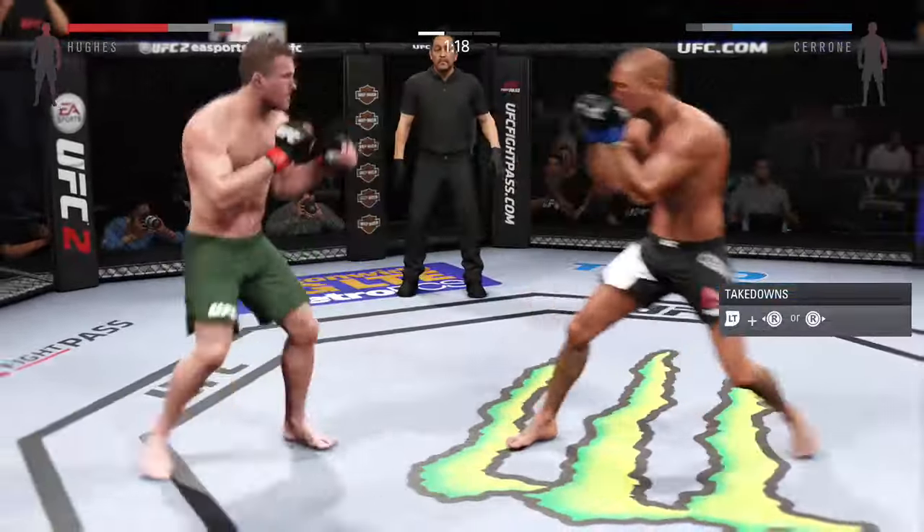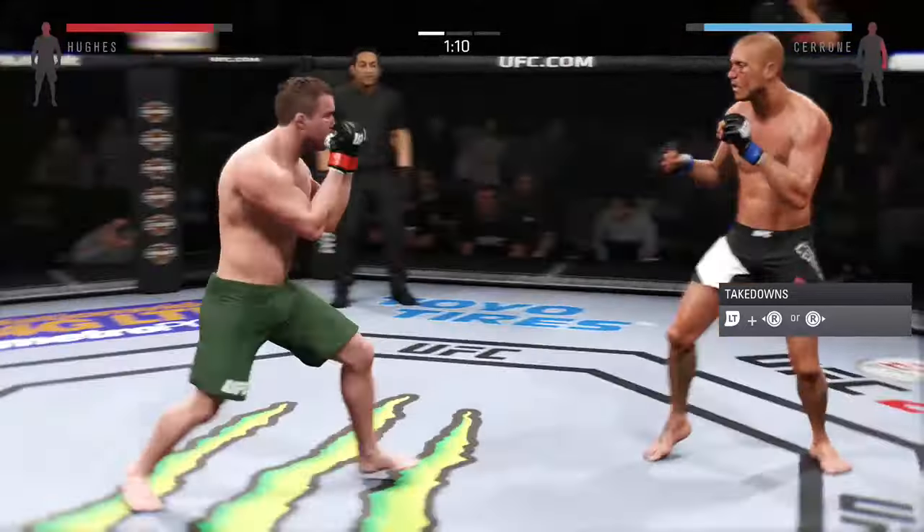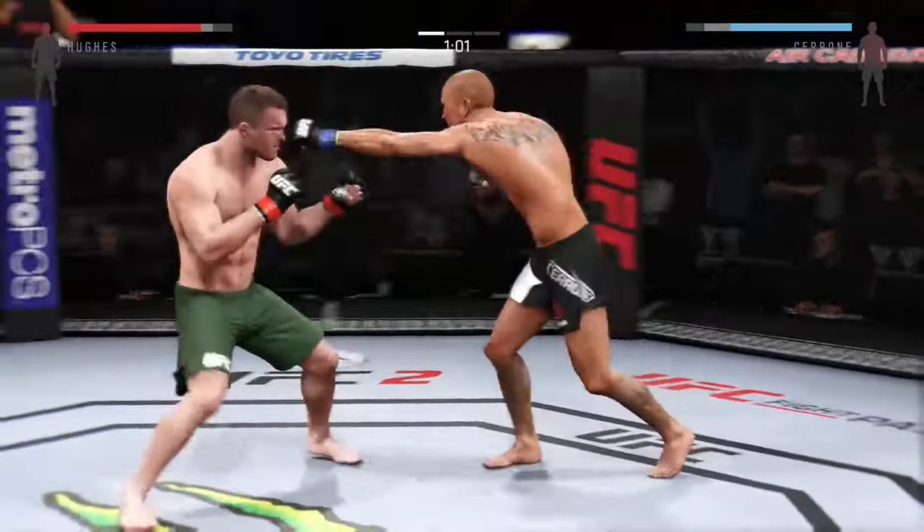Nice. Nice one-two. And he caught him again. Oh, and he goes on top of the kick. Solid shot to the body.